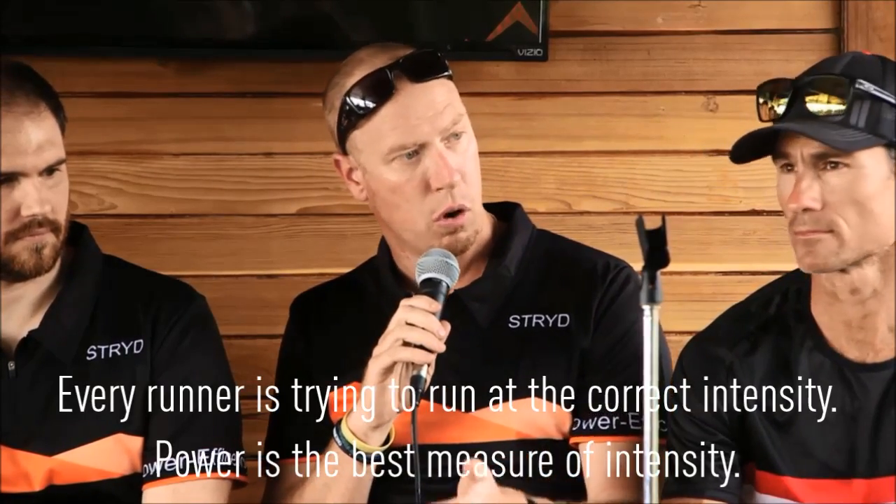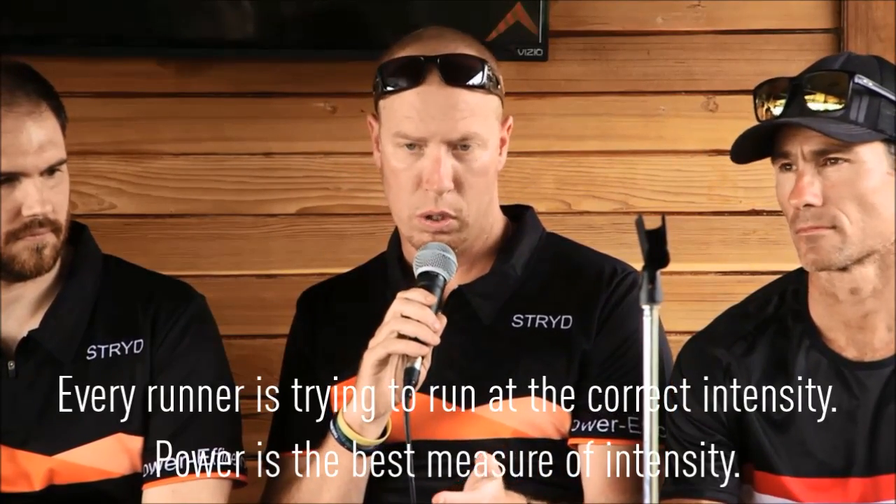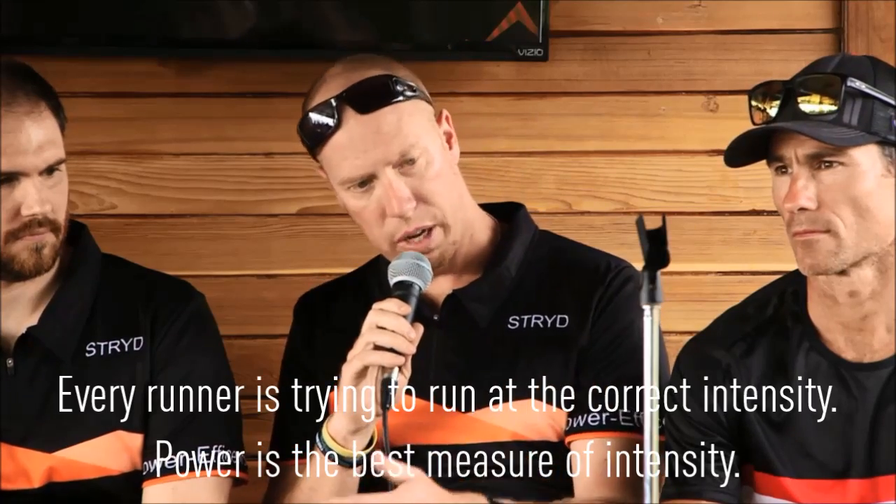Every runner, whether they're a triathlete or a runner in general, is trying to get intensity right. Learning how to measure that intensity — pace, what we found, is just not a very effective tool for measuring intensity overall. With hilly courses, flat courses, or interval sessions, it can be very difficult to really measure what the load was. A power meter can suddenly tell you what the actual training stress was from a session.